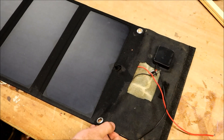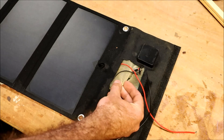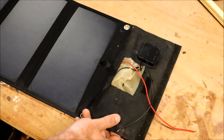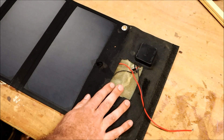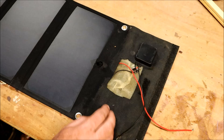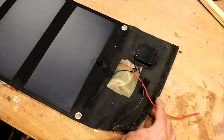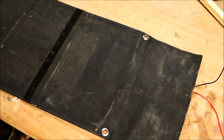One design feature of these folding panels is the foam added to the covering. It obviously provides impact protection, but it also insulates the panel and prevents it from getting rid of heat to the back. So I'm going to sacrifice this panel in the name of science and see if we can get any improvement.